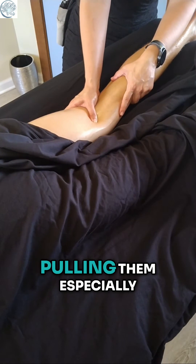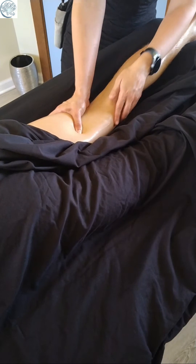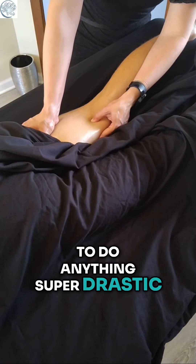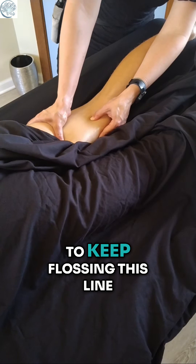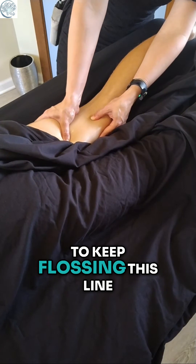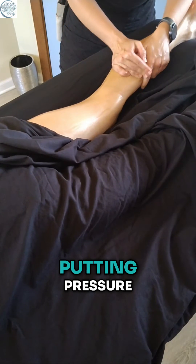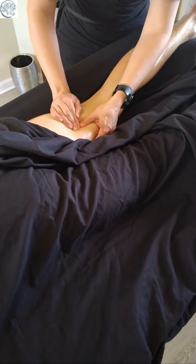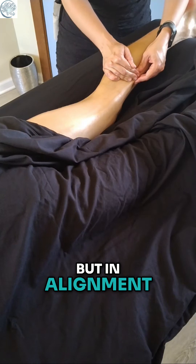I'm not pulling them especially out of alignment — I don't need to distort them. I don't really need to do anything super drastic. I want them to know where they are and do their job. So I'm just going to keep flossing this line. This is called linear friction — I'm putting pressure and shearing force through the muscle but in alignment with the fibers.